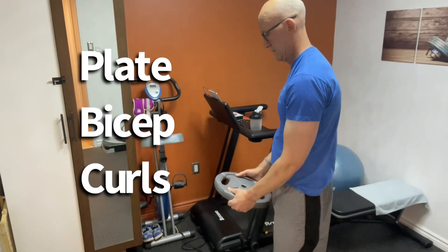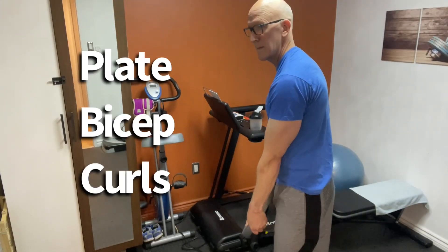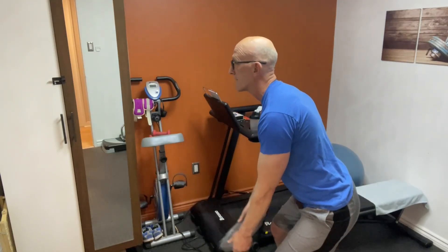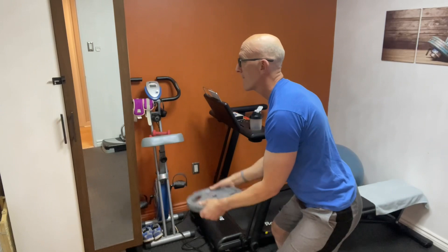When performing the plate curl, you want to put the plate flat in front of you. That'll allow your arms to be straight. Also lean forward — this will increase your range of motion for great bicep activation.